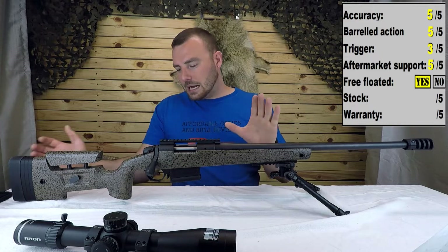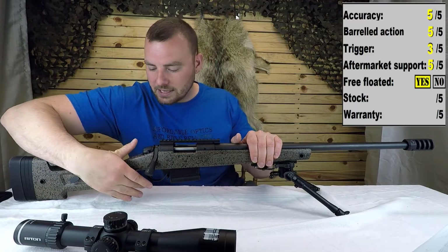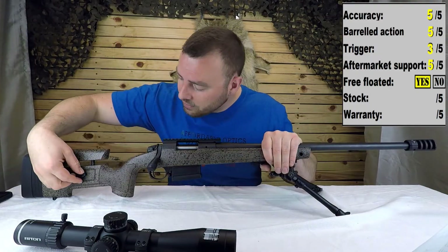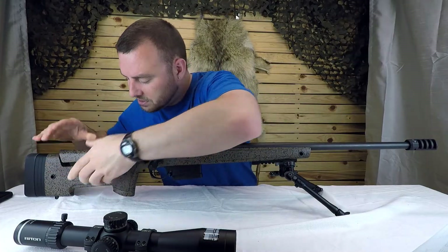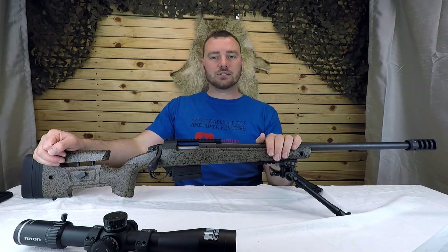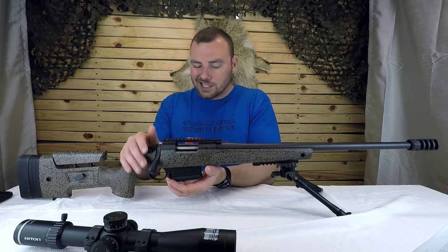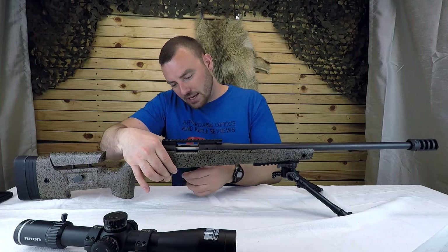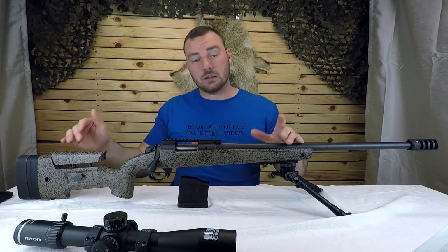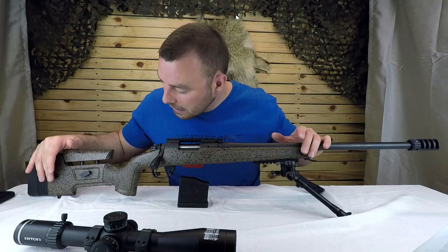The stock is really, really nice — other than one thing: it doesn't have a very deep palm swell, which I would have preferred. It does have a nice place to rest your thumb, which I found comfortable. It has an adjustable comb height — very simple to adjust: lift, twist, and it's locked. You can add more spacers for a longer length of pull. The action takes AICS magazines and has a little paddle release for the magazine, which is very convenient.